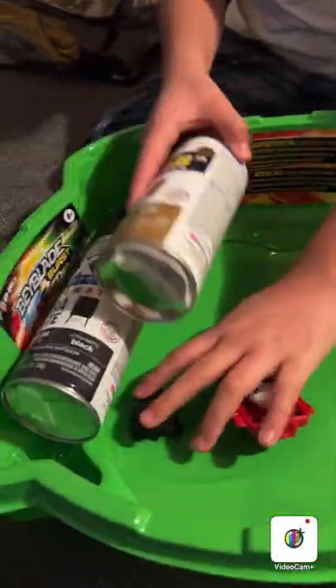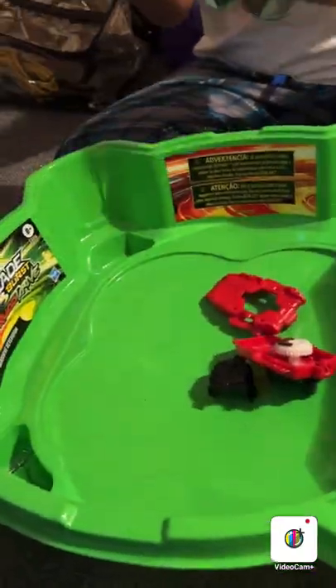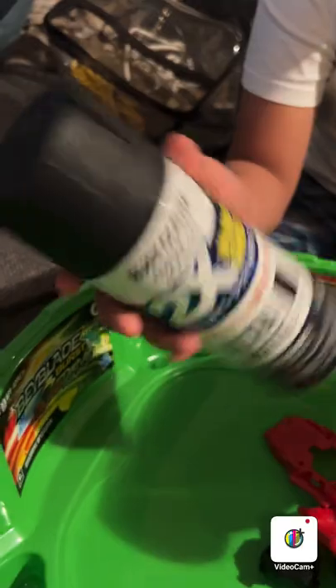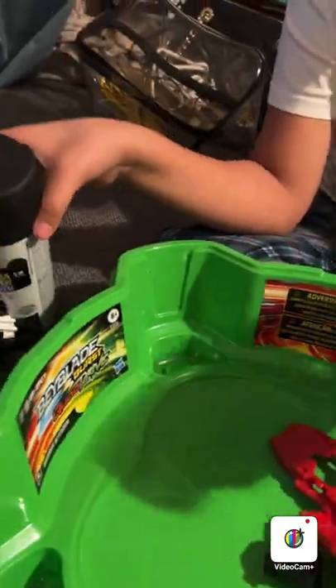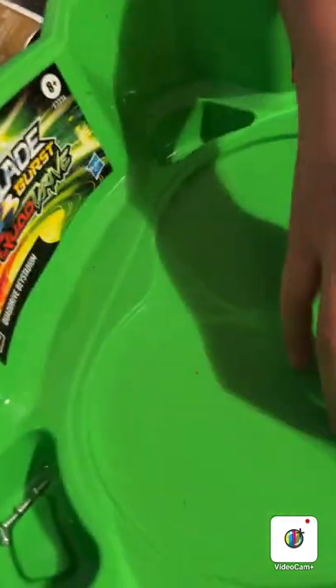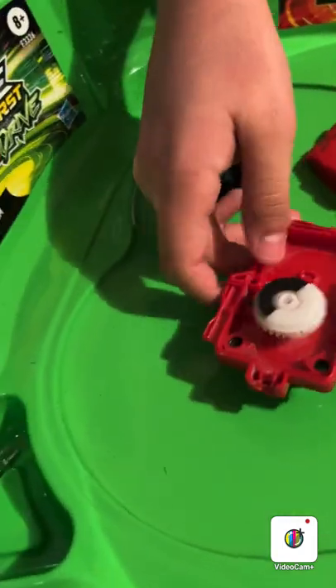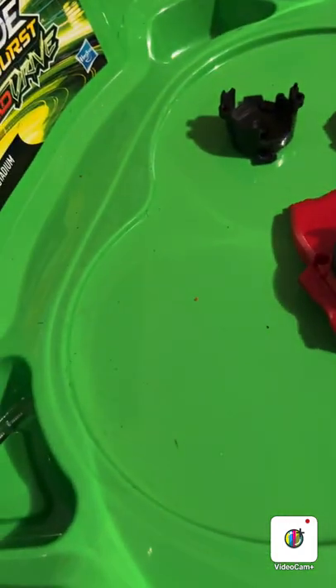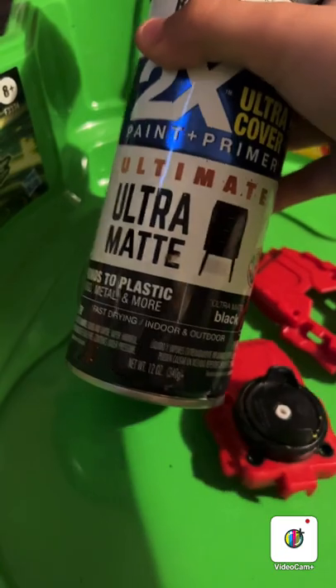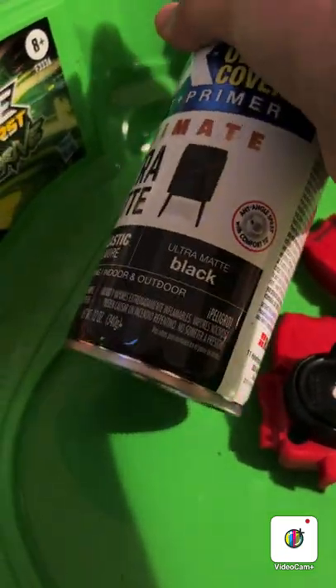We've got black right now and we found the gold too. These are the two colors we're using — this one is metallic but it looks gold. So we're going with black and gold. We're going outside for this because even though it says indoors on the can, it makes your house stink. It says fast drying indoor and outdoor, but we're doing it outside.